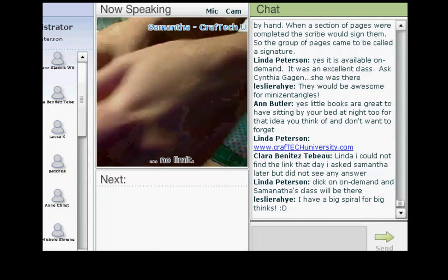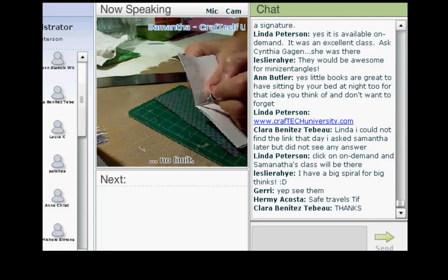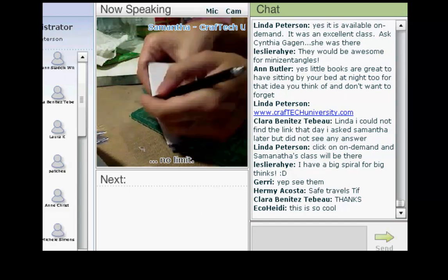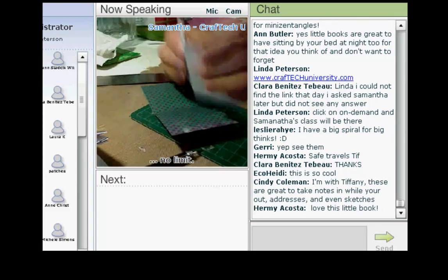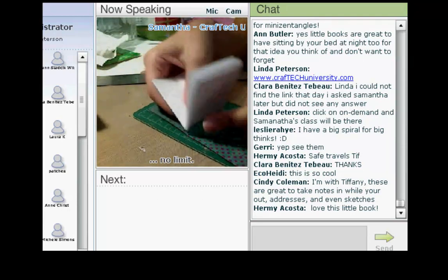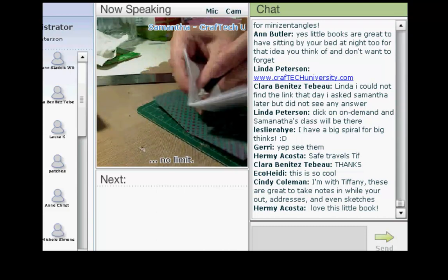Now I have to put similar holes into my signature. I'm opening up my pages and putting holes that are more or less in the same area. Pardon my sniffing and sneezing — as I mentioned, I have a cold, and there is no risk of you catching it, unless you believe in cyber germs, as someone said.